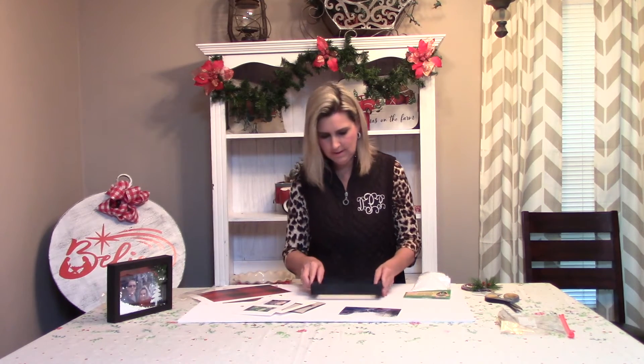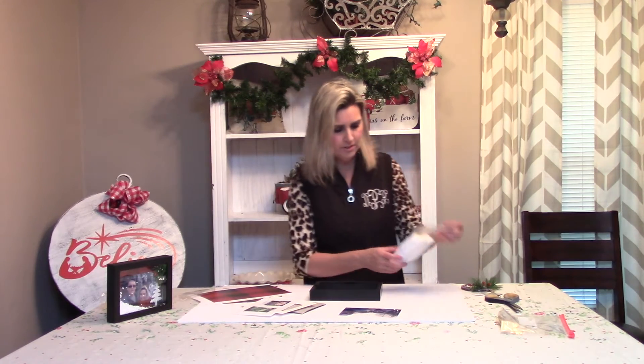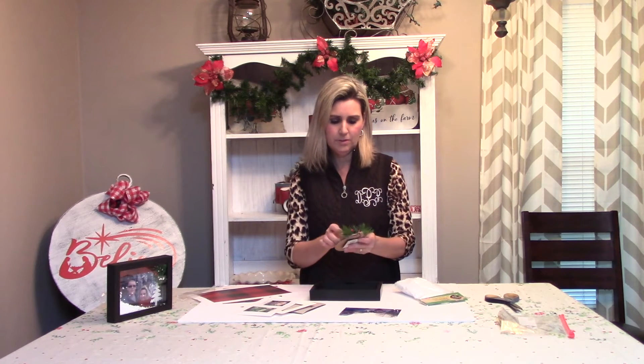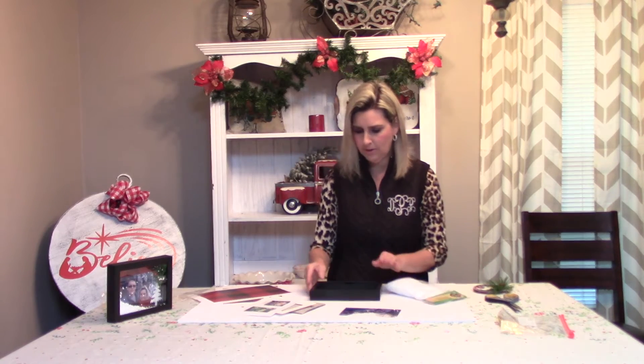We've got everything we need, but you'll need a shadow box and you'll also need to get some fake snow — they sell this at the Dollar Tree as well. I also picked up one of these Dollar Tree ornaments and what I'm going to do is pop off this little metal piece here and then use this greenery later on in our project.